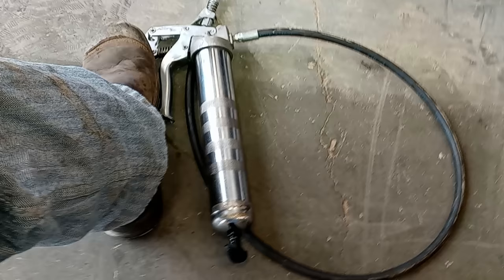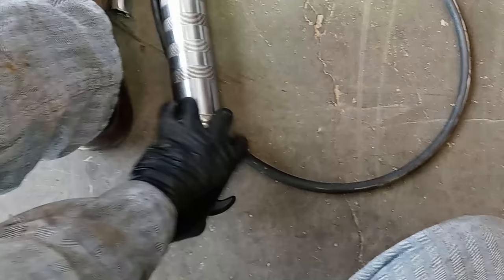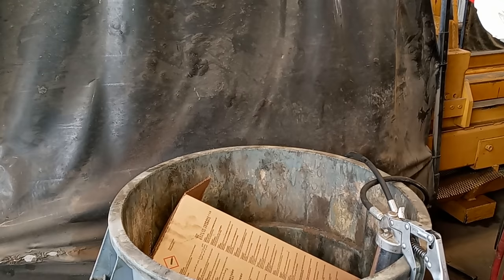There are three big tips in this video, and the first one is: do not run your grease guns out of grease. The amount of rod extension out the bottom of your grease gun will tell you how much grease is left. If it starts getting to where there's no extension, it's time to change the grease cartridge.